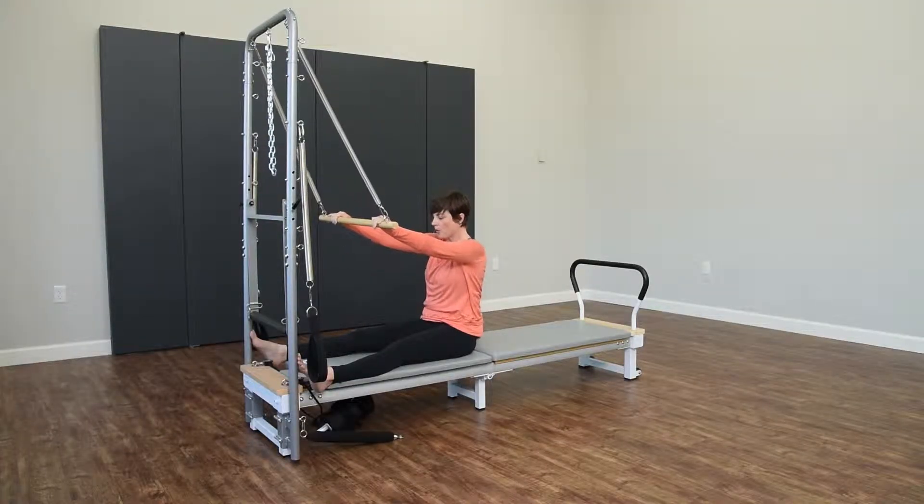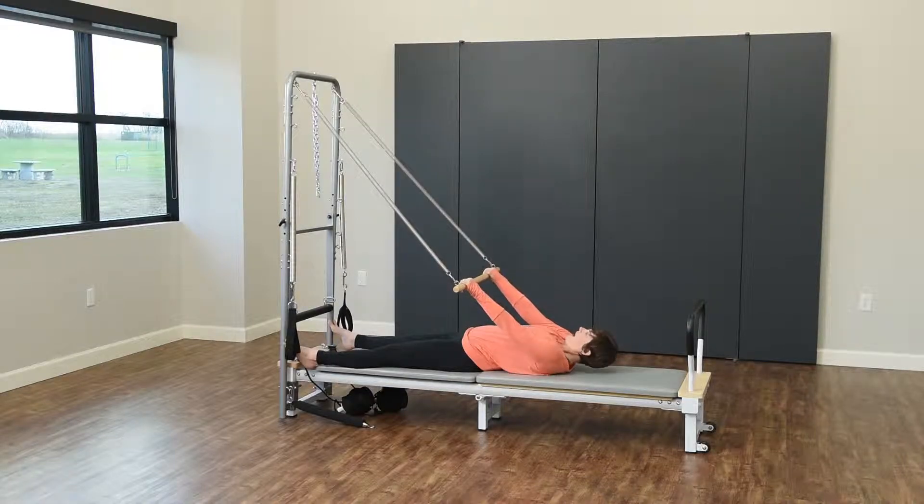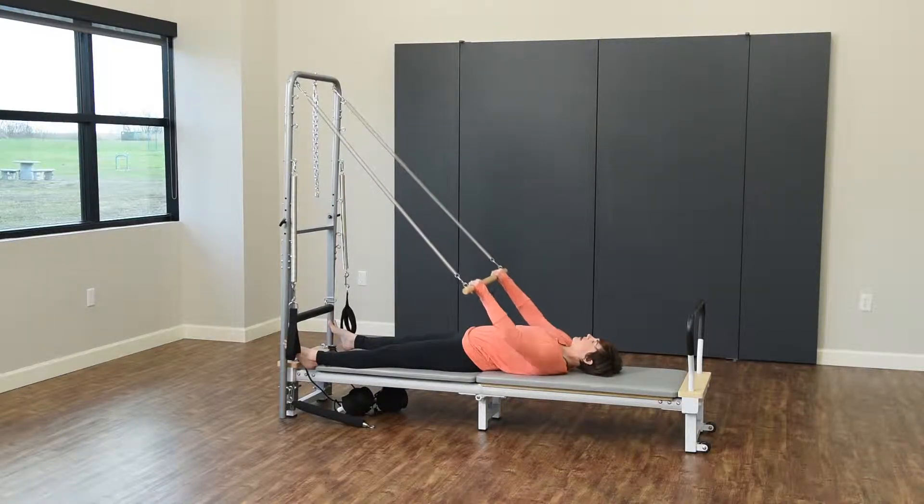Putting a little pressure on the bar, roll back down through the spine articulating all the way back to the mat. Pull the bar into the chest for three and two and one.